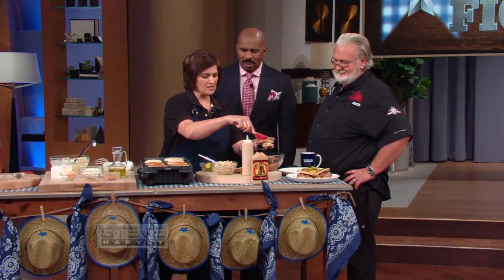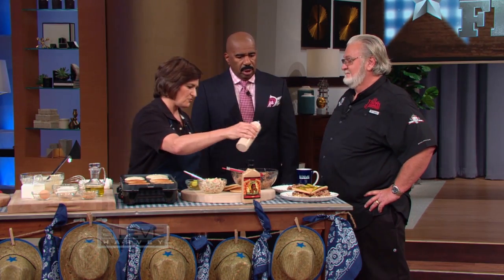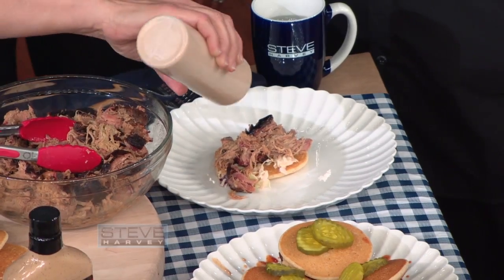Let me tell you what's gonna make this unique — we have a special white barbecue sauce. You gotta keep your life spicy and unique, and that's what this will do for you. Myron, you ever heard of white barbecue sauce? Yeah, I've heard of it. I ain't never liked it, though. You'll like this, Myron, I promise you. I'm gonna taste it, though.